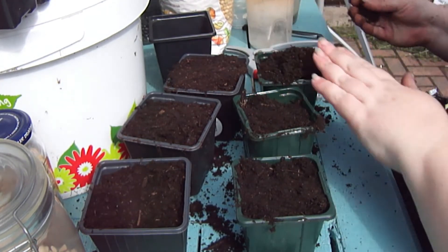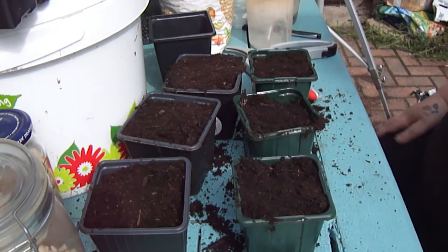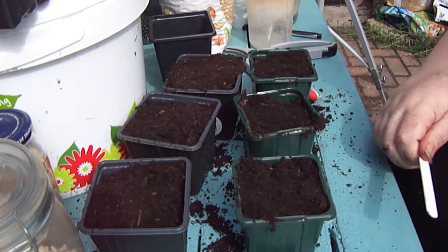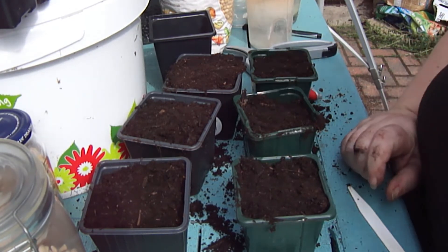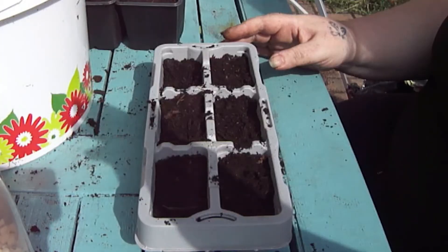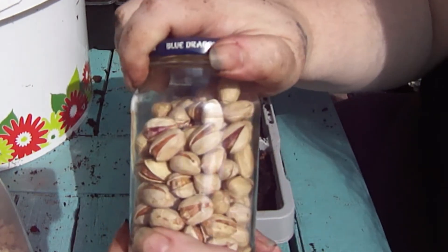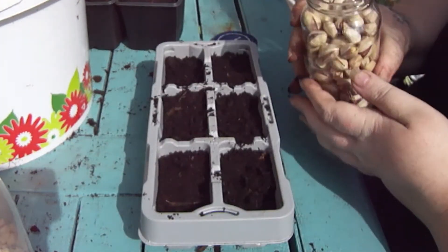There we go — done! Nectarines and peaches. Let's get these labeled up as well and then we're done. Our next job is to do these pistachios.